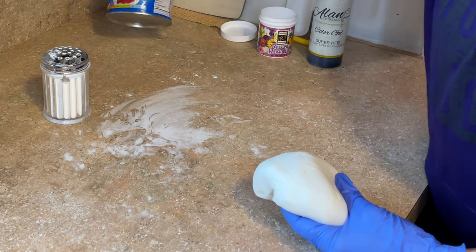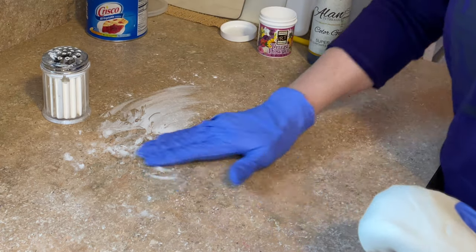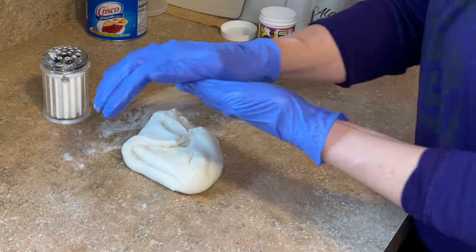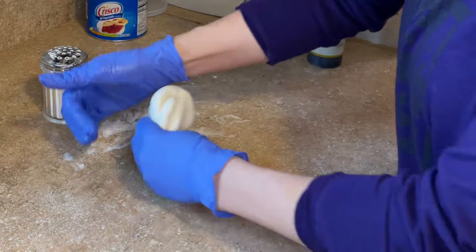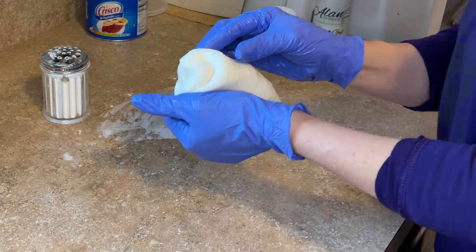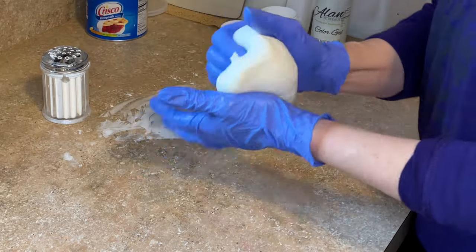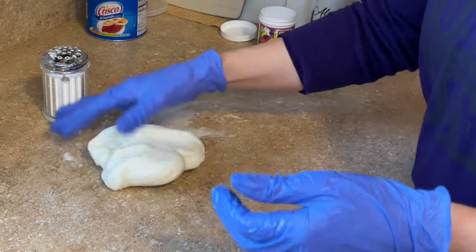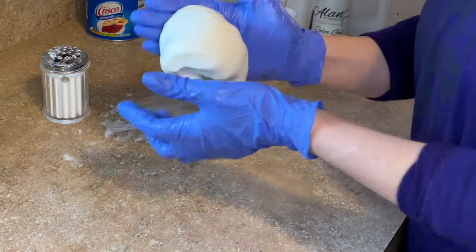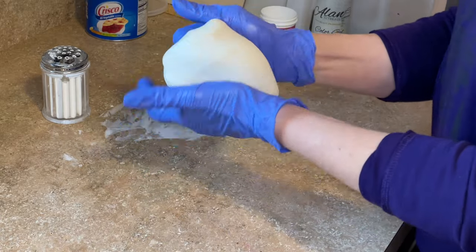I also have some shortening. Both shortening and cornstarch help prevent the fondant from sticking. I'll wipe a little shortening on the counter and on my gloves and just start to knead this together. If you put it in the microwave too long and it's really, really soft, just let it sit for about five to ten minutes so it can cool down a little bit, and then you'll still be able to use it. That's why I like to put it in at short intervals.